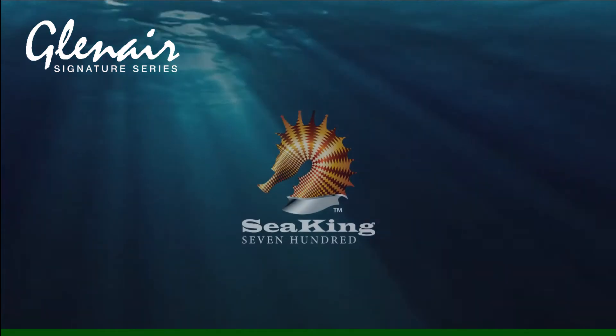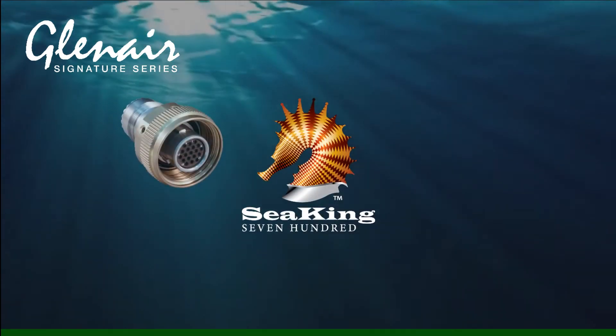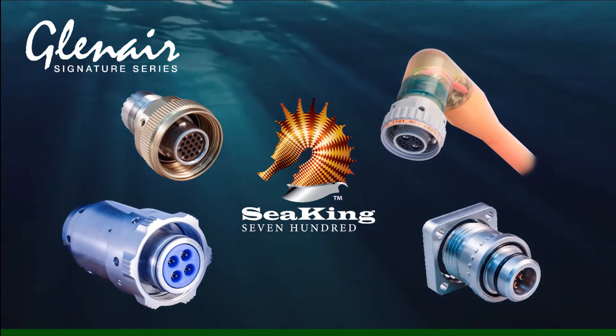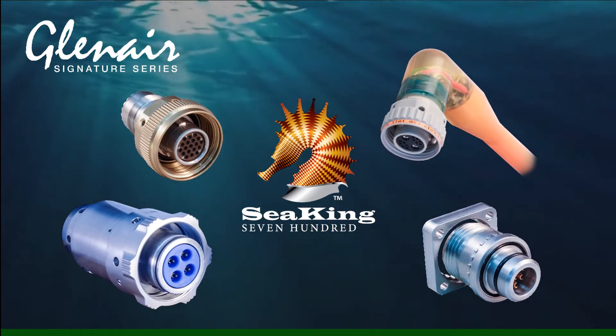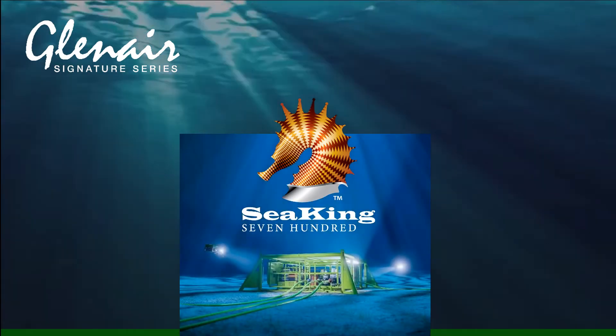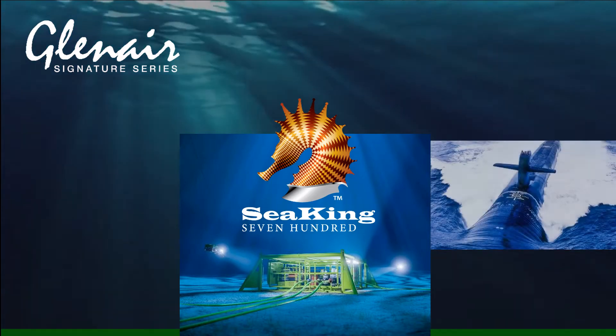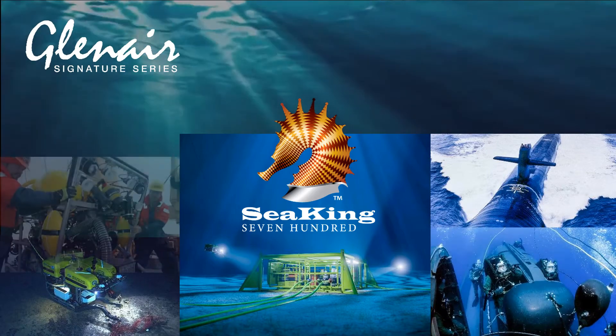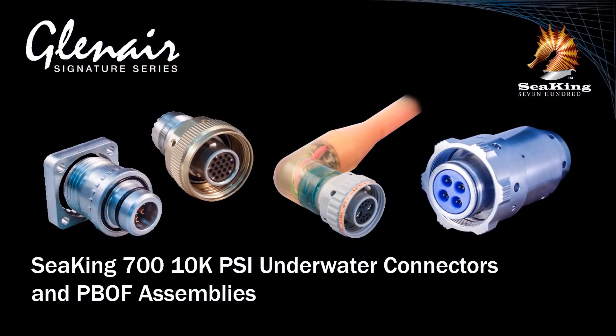The SeaKing Series 700 is a versatile underwater connector built for optimal durability and reliability, ideally suited for deep water offshore oil and gas, military defense, oceanographic research, and other harsh environment subsea applications. SeaKing is an extreme environment high-performance connector that resolves many of the common durability and performance problems found in harsh environment connectors of this type.